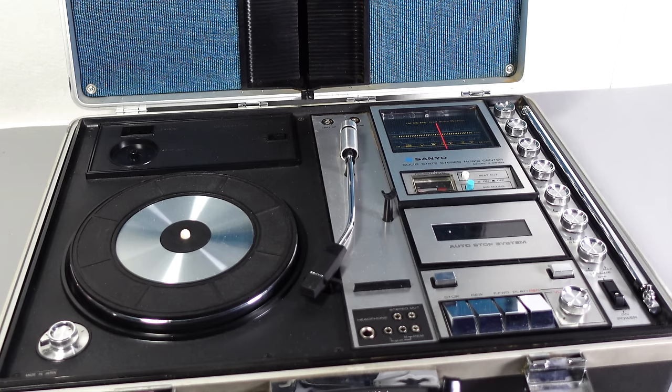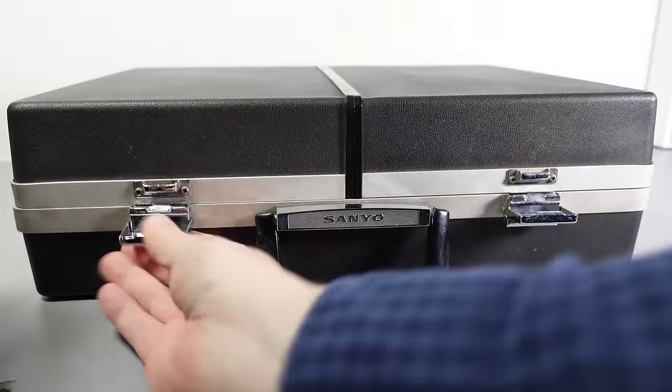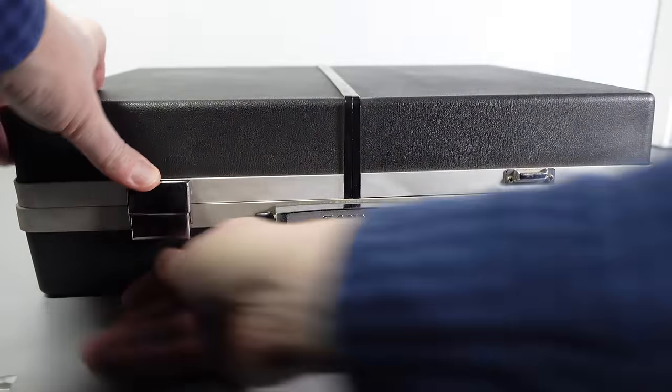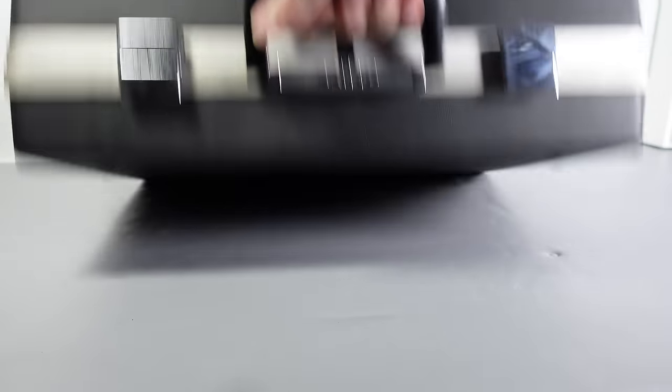But of course it's your call — spend your money how you want, but remember: don't pay too much for one of these now that you know exactly what it is you're getting. I do hope to feature more interesting things in cases in the future, but this particular case is now closed. Thanks for watching.